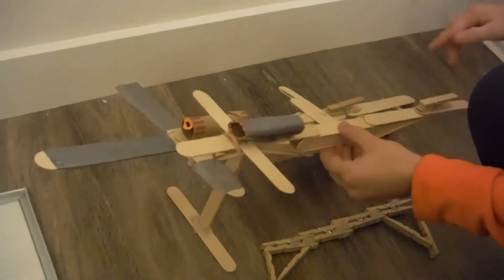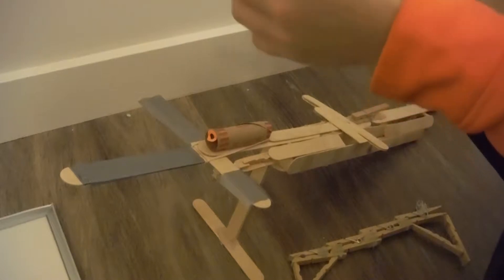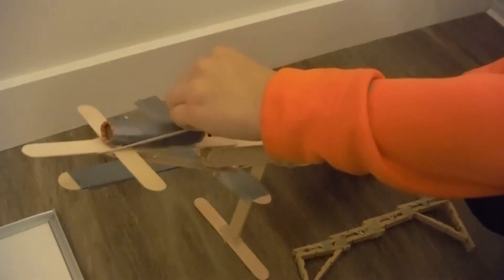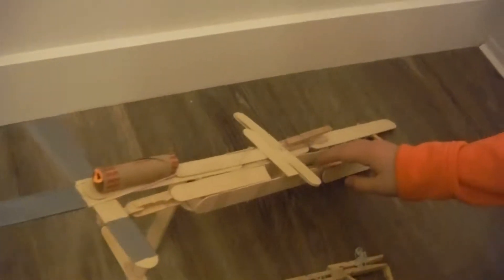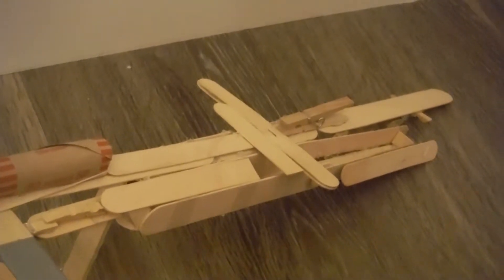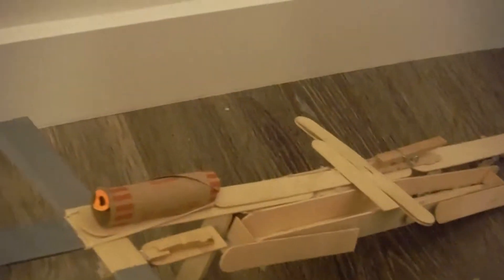The further away the popsicle stick is from the hole, the harder it will shoot. The fancier finished one took about two or three hours to make. It also has an ammo holder where you can put the arrows in. That's going to be one of the last steps, but we'll move on with the main build for now.